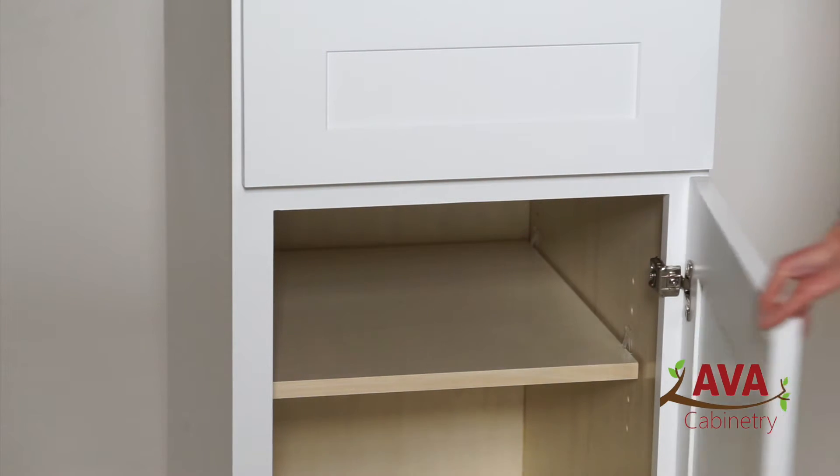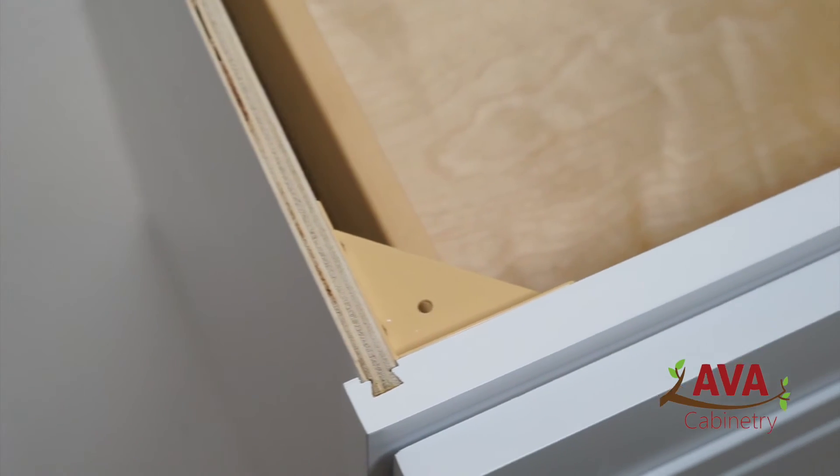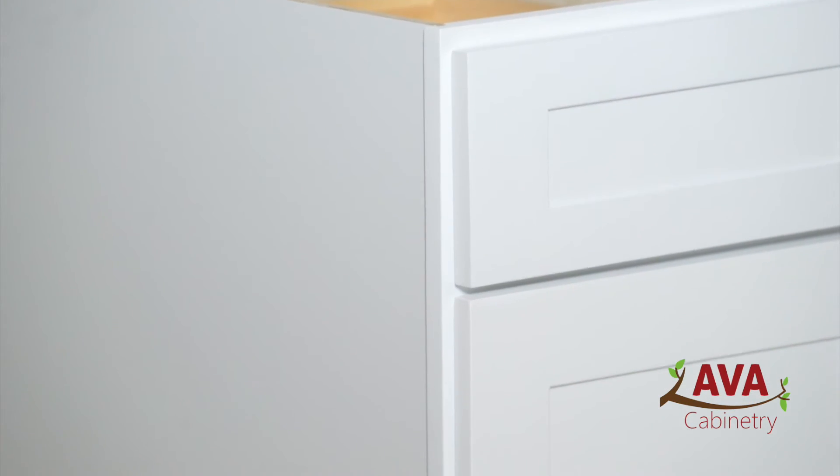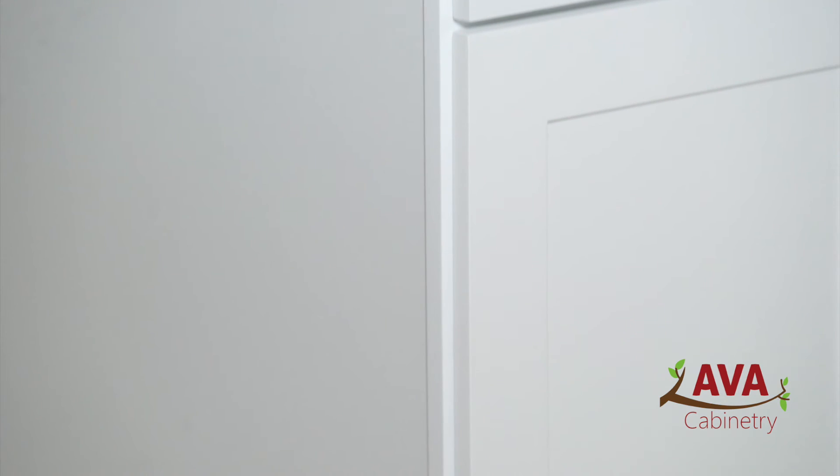The Colorado Shaker White features a fully adjustable three-quarter depth shelf and a user-friendly dovetail assembly for the cabinet box, which is unique to the marketplace. This process is faster, stronger, and shows no assembly clips.